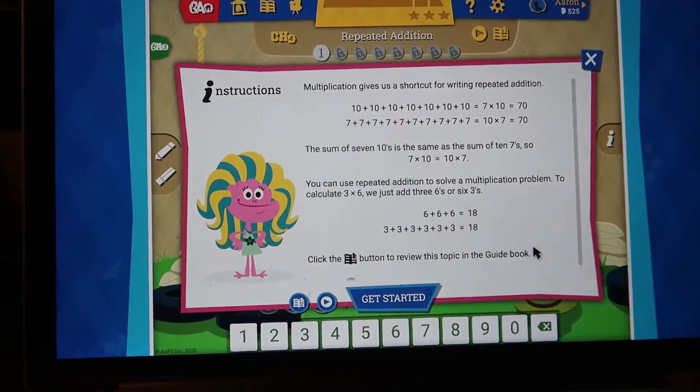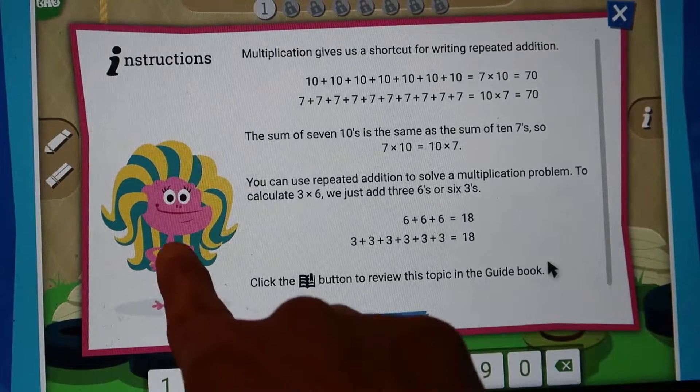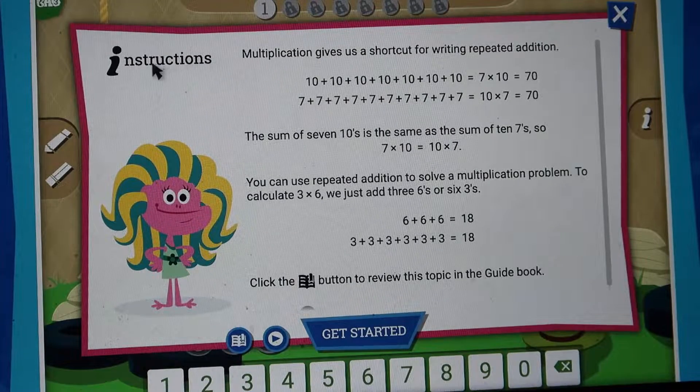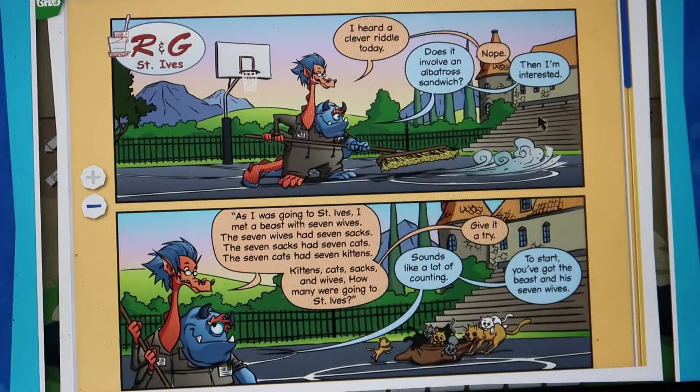So this is the math lesson. You have your little monsters — they all have their names, and my son knows all of their names. It gives you the instructions: multiplication gives us a shortcut for writing Repeated Addition. It shows you that the sum of seven tens is the same as the sum of ten sevens, so seven times ten equals ten times seven. You can use Repeated Addition to solve a multiplication problem — to calculate three times six, we just add three sixes or six threes. And it says click this little book button to review this topic in the guidebook. So let's go to the guidebook — you have a whole comic here.